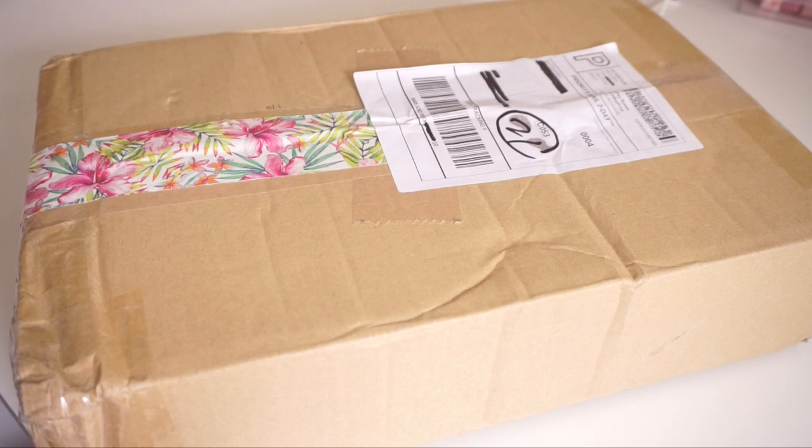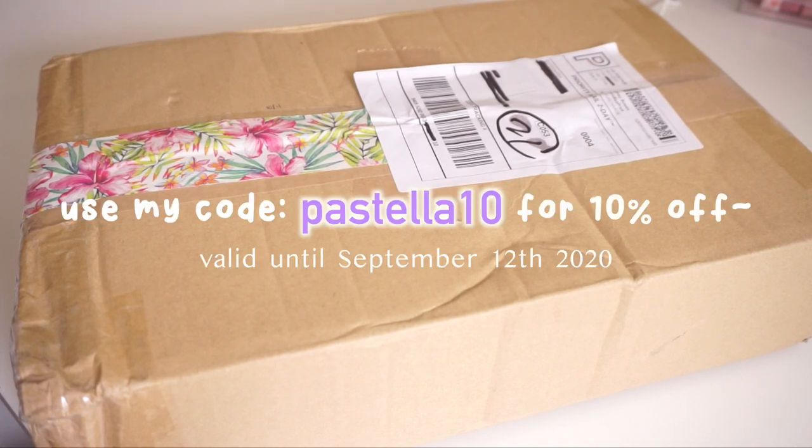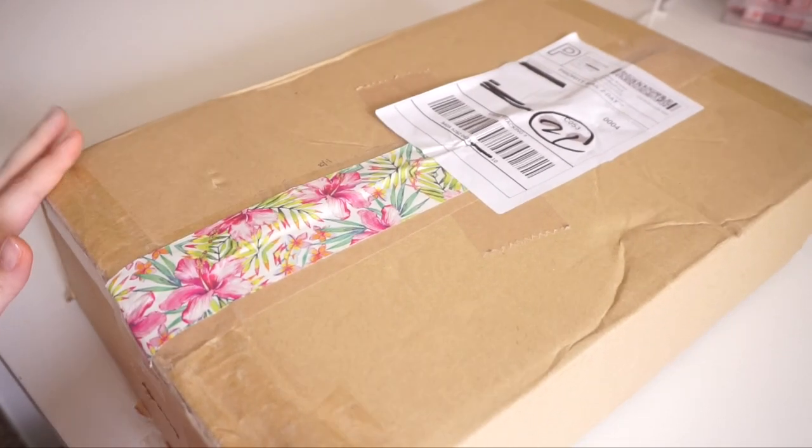And if you do like something from their shop and would like to order, you can use my discount code for 10% off your order. But yeah, I'm gonna go ahead and open this package.